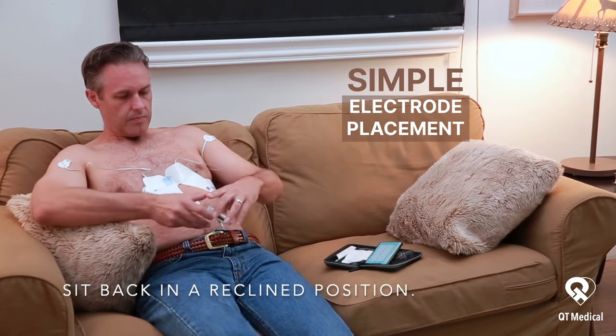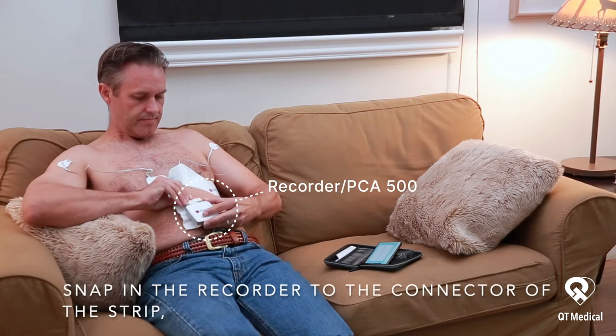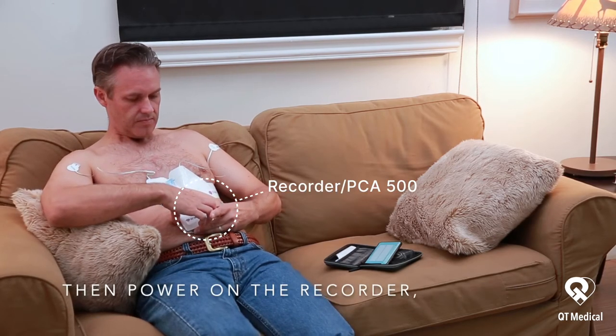Sit back in a reclined position. Snap in the recorder to the connector of the strip, then power on the recorder.